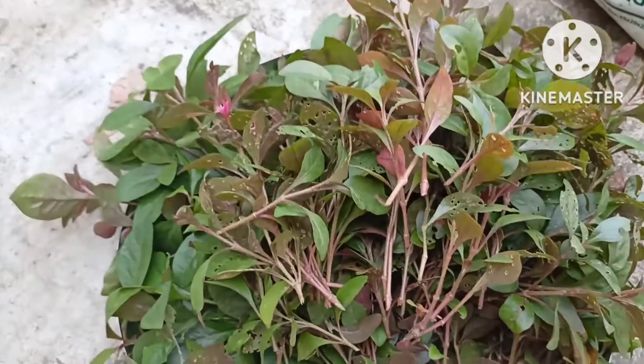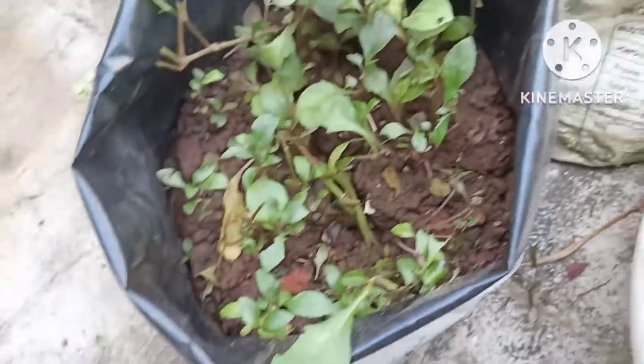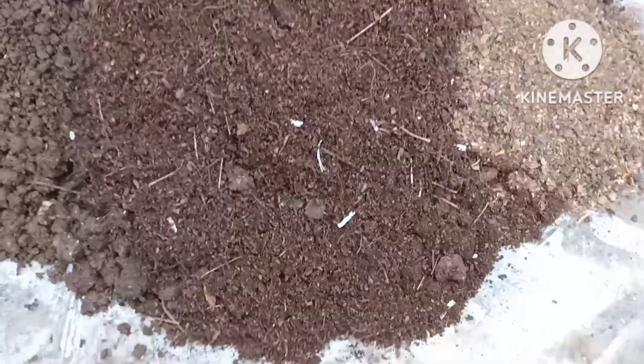This is how we cut it into a grow bag. This is a small piece of wood. This wood is made of compost and cocoa powder.